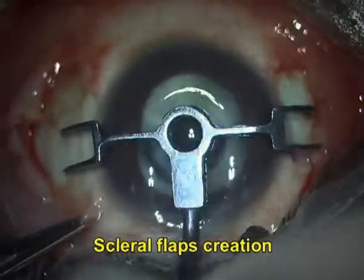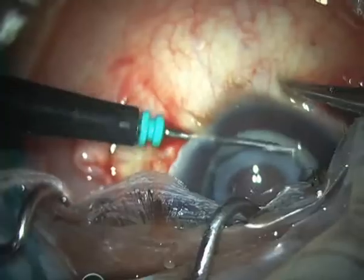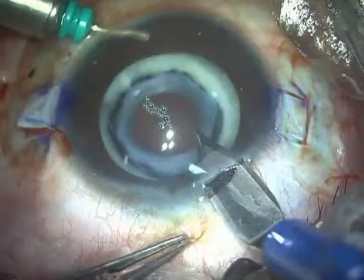Let's look at the case of the Soemmering ring. I'm making skeletal flaps 180 degrees apart, placed my trocar AC maintainer, and made my sclerotomies under the flaps.